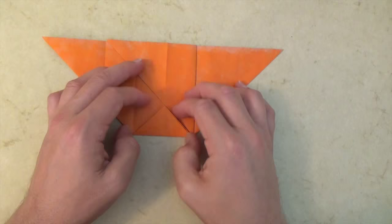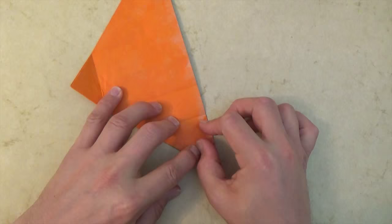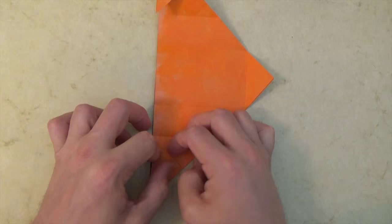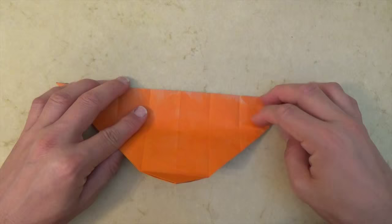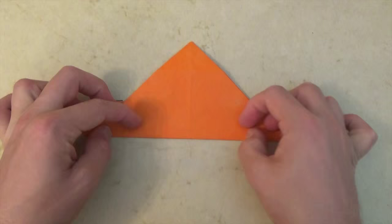Unfold both flaps and rotate. And now let's fold this corner to this crease. And rotate. And let's fold this corner to right here. And rotate. Now let's fold this flap up so that this edge aligns with this edge, and this edge aligns with this edge. Crease sharply. And now let's unfold and unfold these flaps.